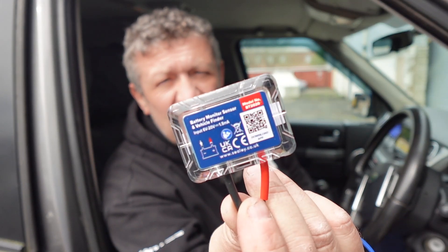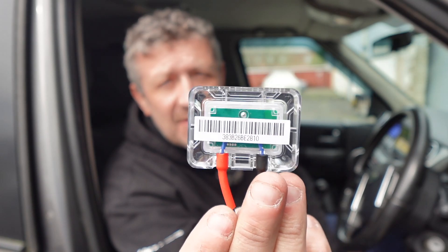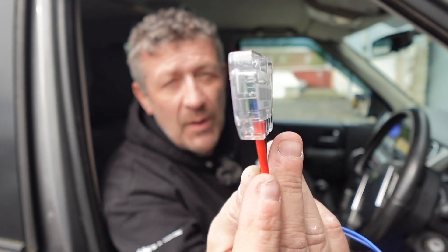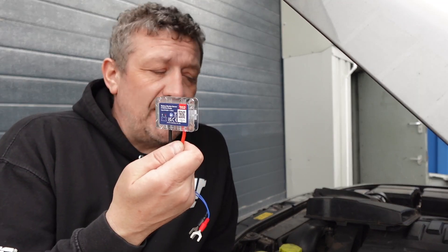It could not be any easier — look at that. It's just a little tiny unit that we're going to connect to the battery, get the app set up, and see what it says. The other thing I like about fitting this device is it will work really well with the Skytag. If the vehicle does get taken and they open the engine to try and find the tracker, I'm going to leave this in plain sight so they can see it, think that's the tracker, get rid of it, and hopefully I'll still have the backup of the Skytag. So this is really just almost like a dummy tracker device, but it also gives me really good information — or so I hope.